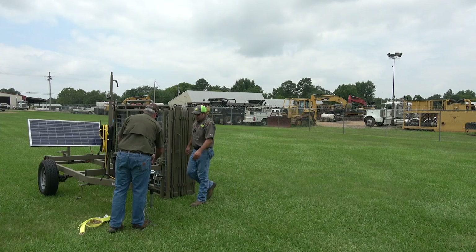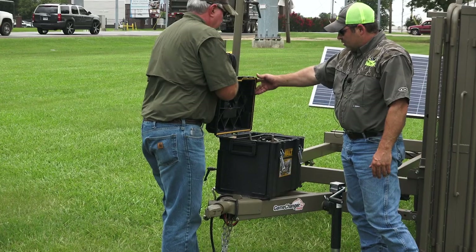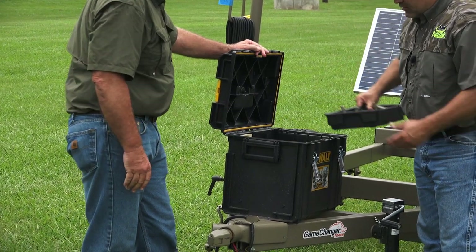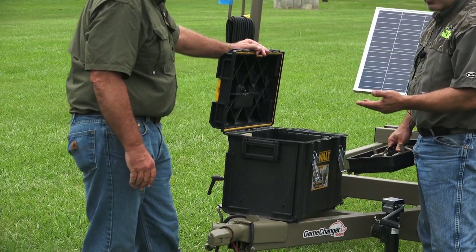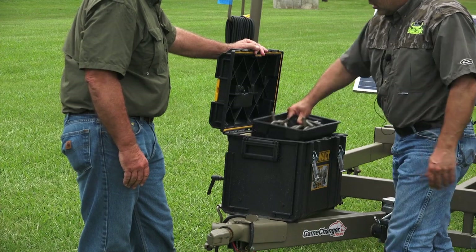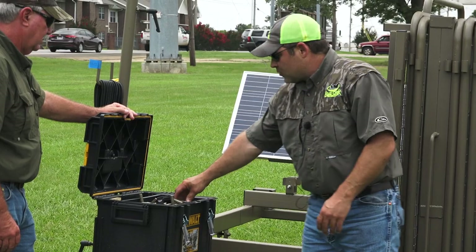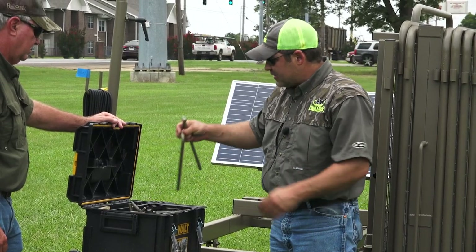All your pins are located up in this box here. This is going to store all your pins, and it's also where the battery and the charge controller are stored. Normally if it's me and another guy setting this up, I'm going to grab two pins on this side.